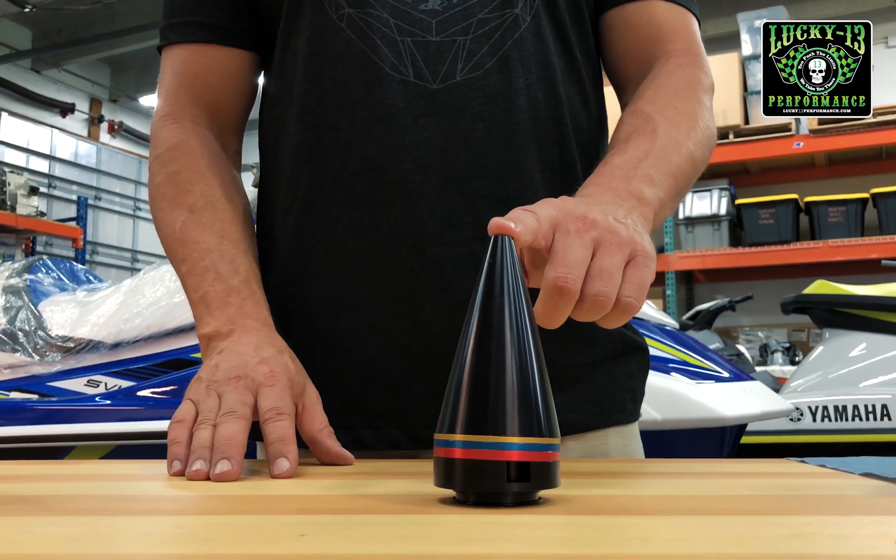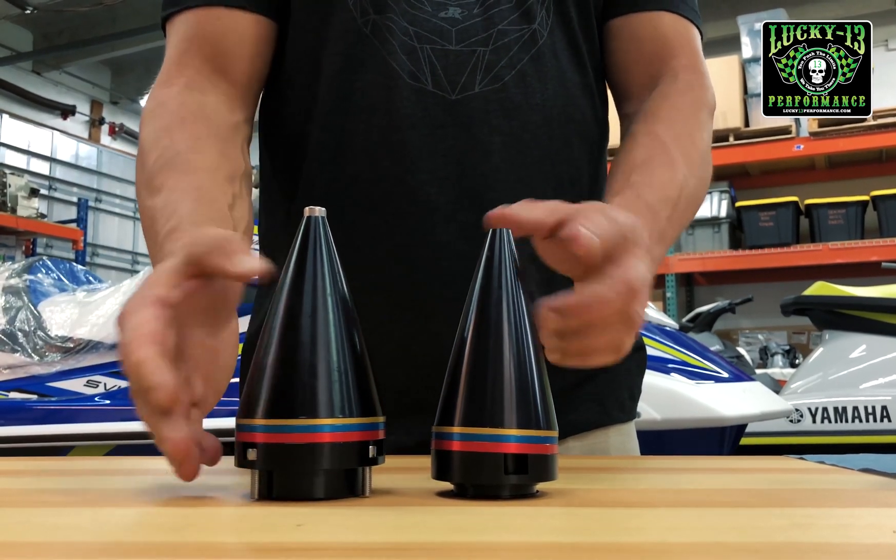The Kawasaki cone is angled, unlike the SIDU cone, which is straight.